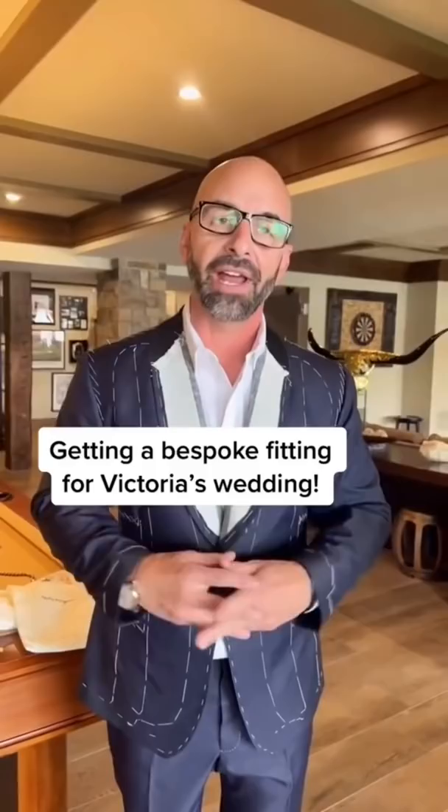Hey, what are you doing? Oh, hey, glad you're here. Well, your sister's getting married, and I'm getting ready with my fitting. Not just anything — a bespoke fitting.